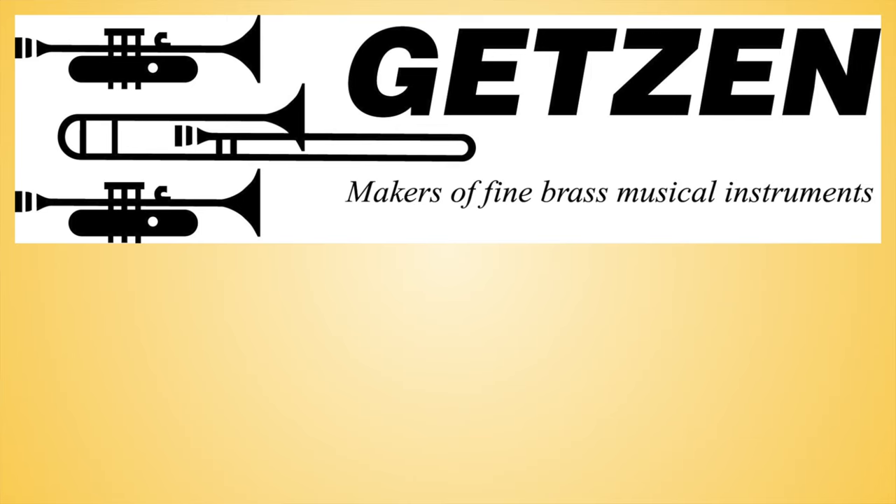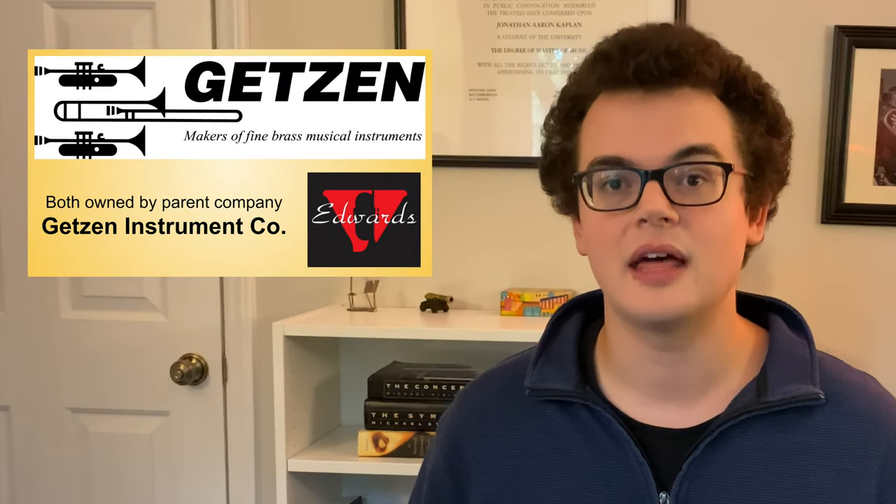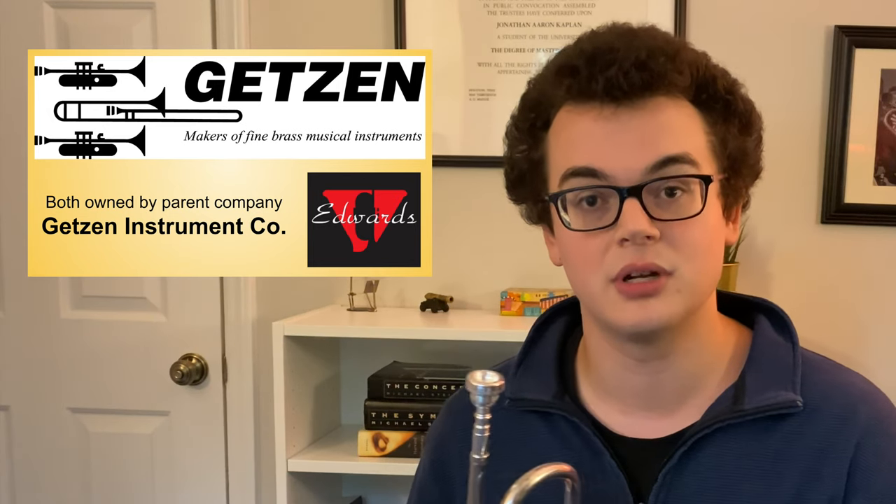Some manufacturers, like Getson or Edwards, offer valve venting as an option or a feature on trumpets that they make. This is ideal because then the valve can be vented before the piston is lapped for the exact piston casing that you're going to be putting it into, but it's not really a standard feature because it's not requested that often.